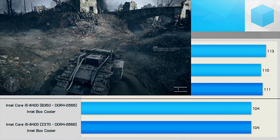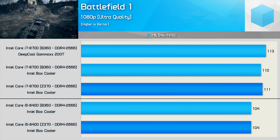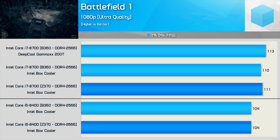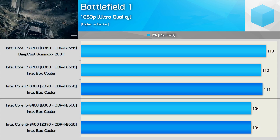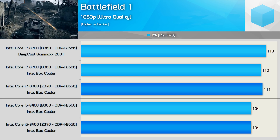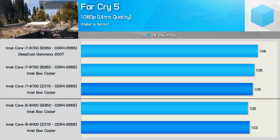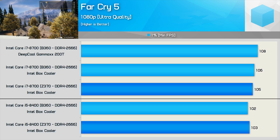When playing Battlefield 1, the experience is the same on the B360 board as it is on the Z370. Note we are looking exclusively at the 1% low frame time performance, which has been converted to an FPS metric. Similar results were found when testing with Far Cry 5 — the difference between the two motherboards can be chalked up to the margin of error.